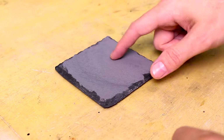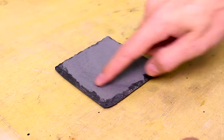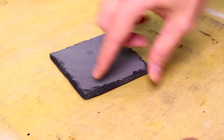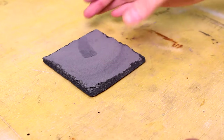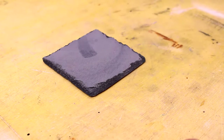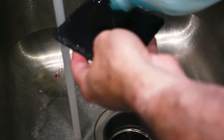Now after sanding it's going to look like this. If you have uneven edges like I do on this coaster, you're not going to get all of it out, but I'm not planning to sell these or do anything with these other than testing, so I don't really care if I get all the edges. It's dirty now and we need to go wash this.